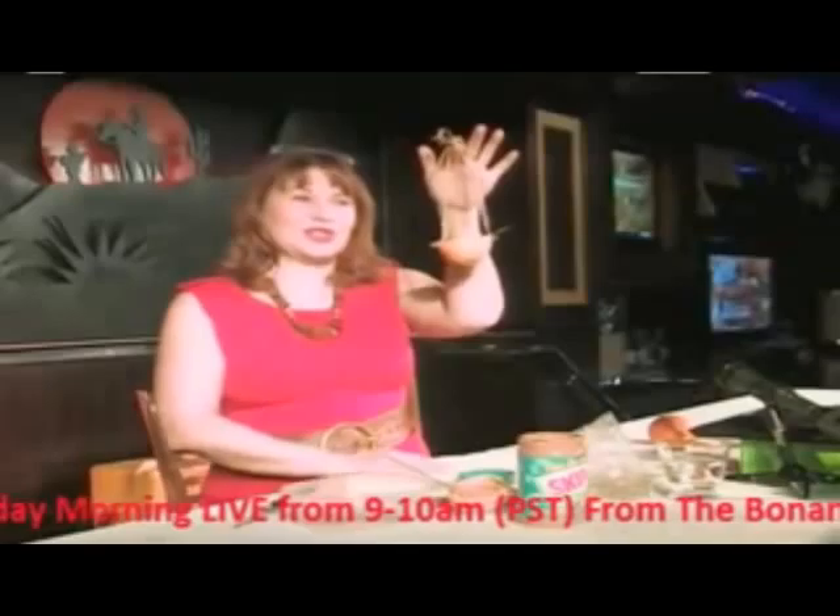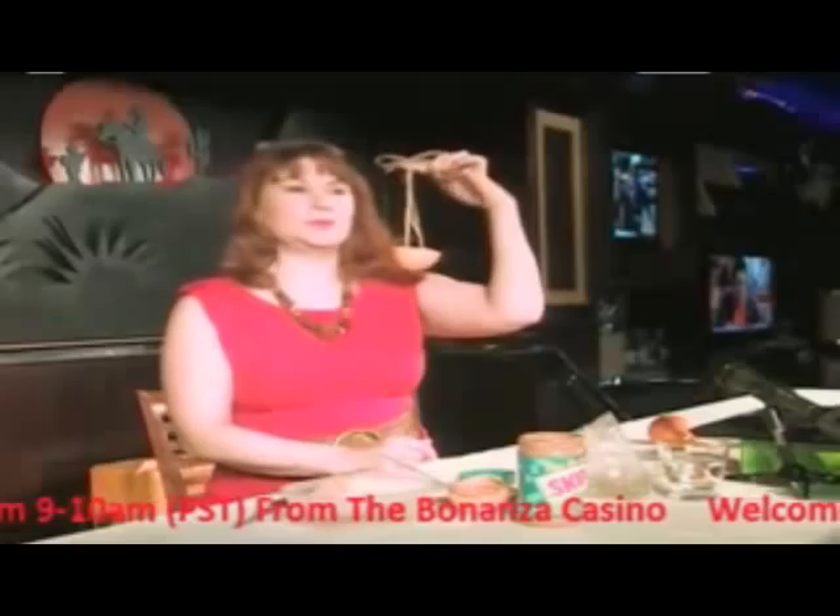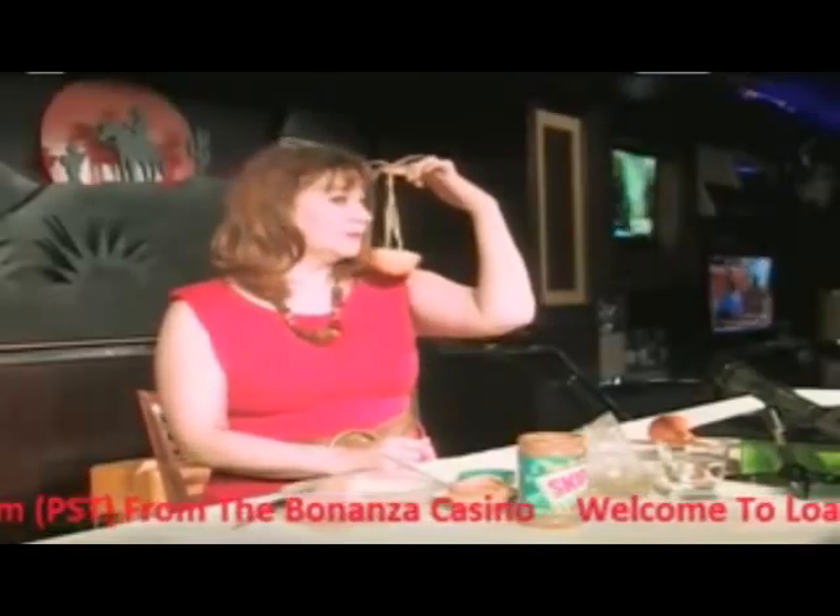That I just stole from Martha Stewart. Make it a great day. We'll be right back after this from the Wake Up Call. Tweet, tweet!